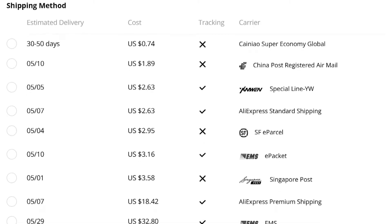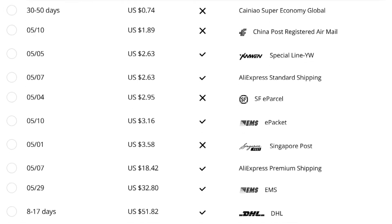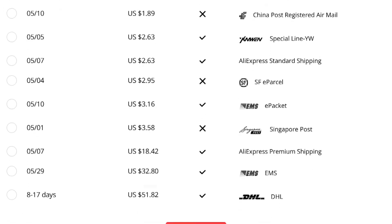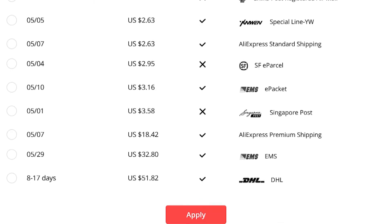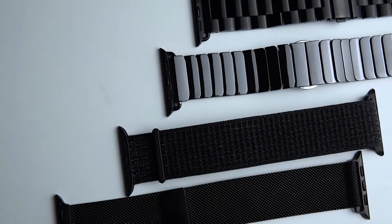The only difference between buying an Apple Watch band from Amazon and from AliExpress is the shipping. Amazon's shipping is way faster, but AliExpress shipping isn't as bad as many think — I got many of these bands within five to ten days after ordering them.